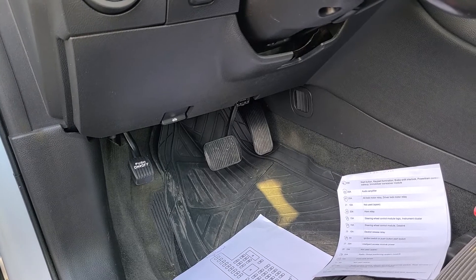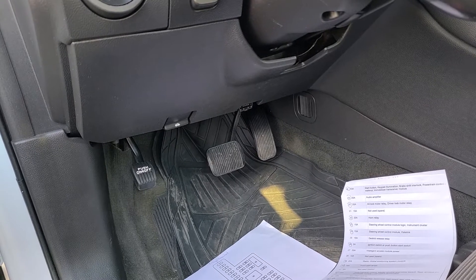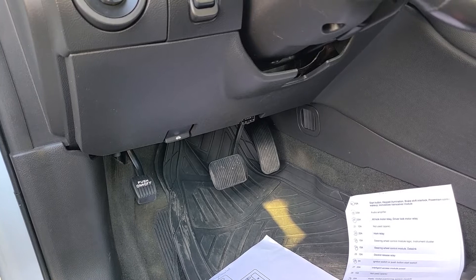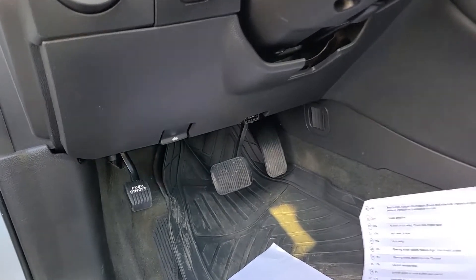The fuse I want to check is located in the fuse box under the steering wheel. It's a bit hard to access but I'll do my best to record it for you. Let me squeeze my phone inside.